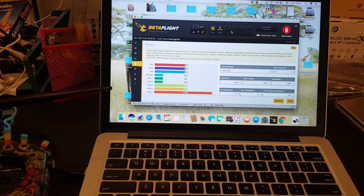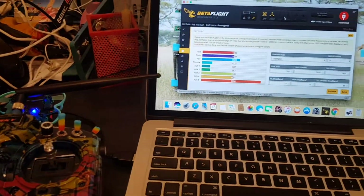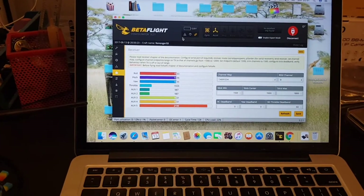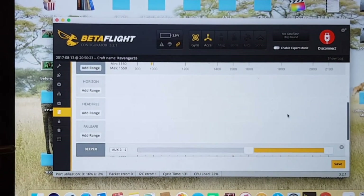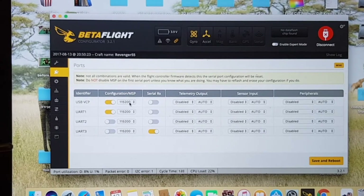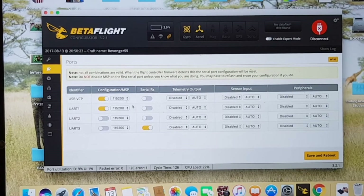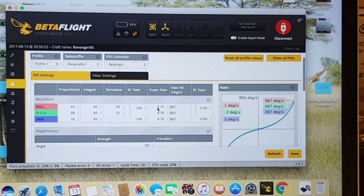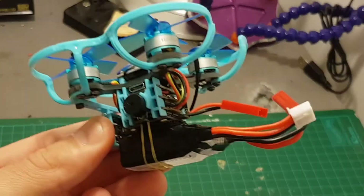It comes already pre-flashed with Betaflight 3.1 and everything is configured correctly. The channel map is TAER 1234. It comes with preset modes — I'm going to change it to my favorite modes, and these are the default settings in case you mess something up. The CLRX is enabled and SBUS is selected. Here are the PIDs — I'm just going to leave them on defaults for now and see if it needs some tuning after a test flight.